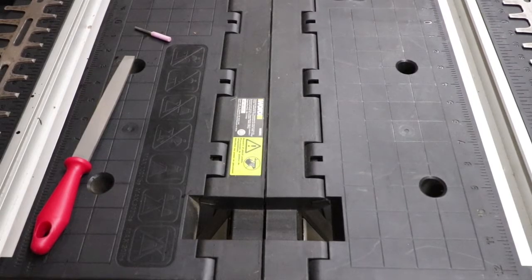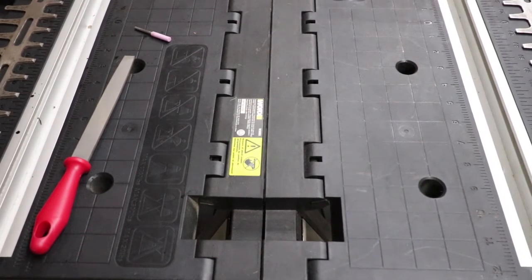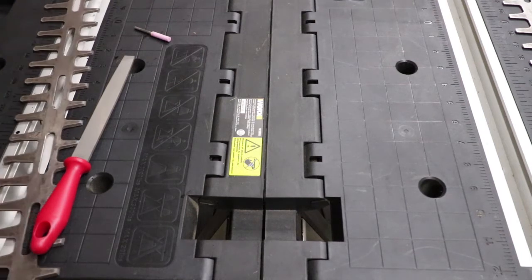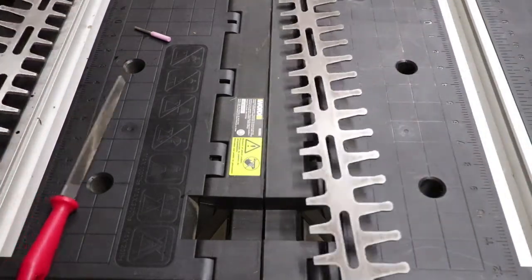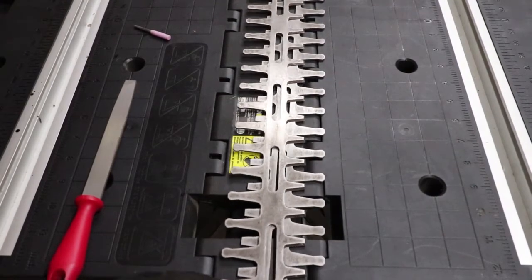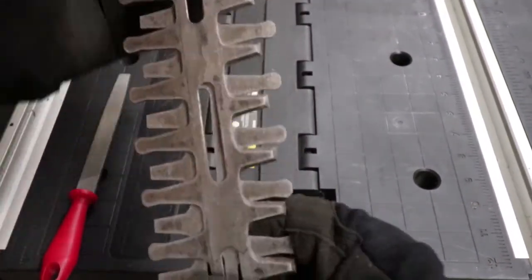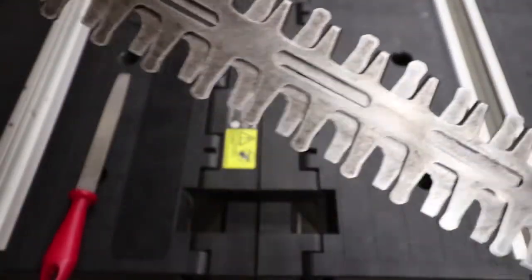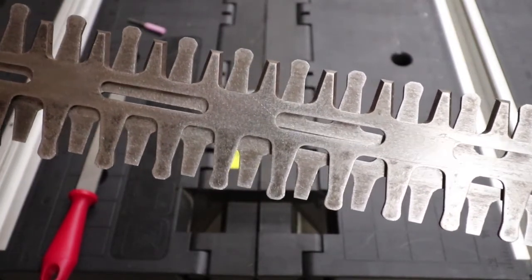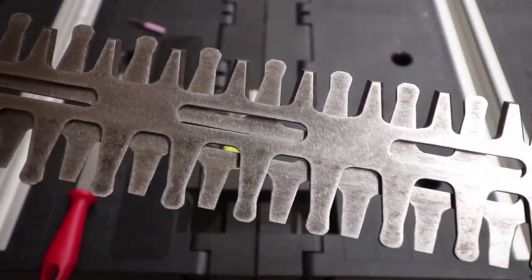Alright guys, so today we're going to show you a couple different ways to sharpen your hedge trimmer blades. This is always a good thing to do whether you take them off and clean them like I have done here, or you can leave them on the machine and just move the grooves. If you have it on the machine, you're going to want these grooves to be in the center like so, and that way you can easily access the blade part of these and sharpen them. So we're going to show you both of those ways right now.